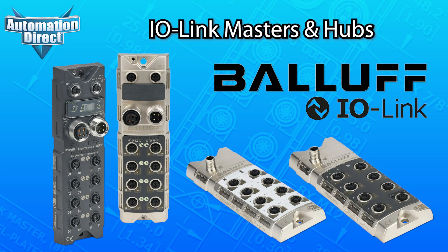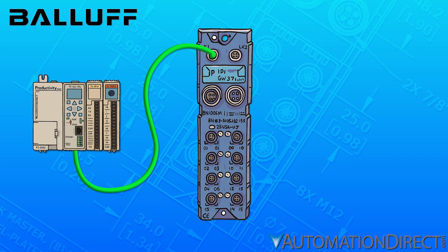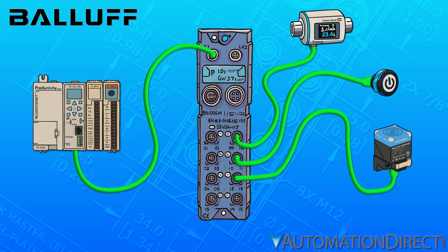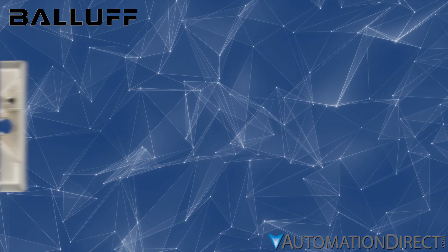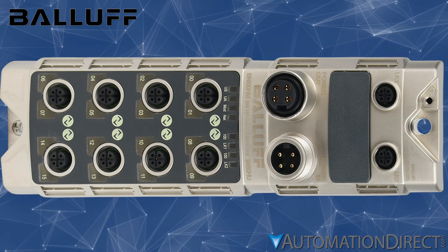Designed for robust high-speed data exchange, Balif IO-Link Masters act as the central communication hub between the PLC and your IO-Link-enabled devices, including sensors, actuators, RFID systems, and smart light stacks. With EtherNet/IP support built in, these masters integrate seamlessly into your existing control network architecture, and M12 port connections eliminate a lot of messy wiring.